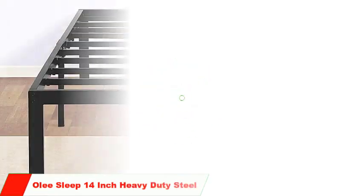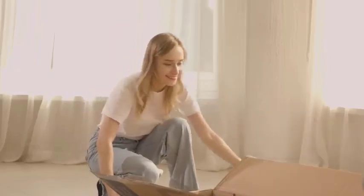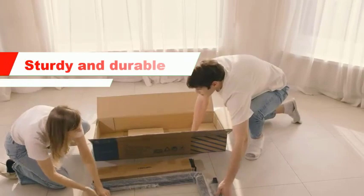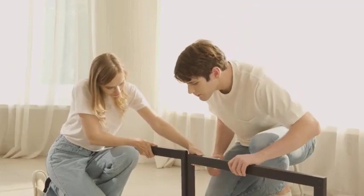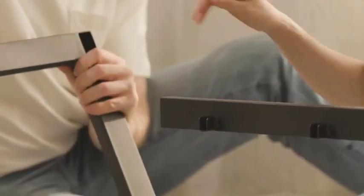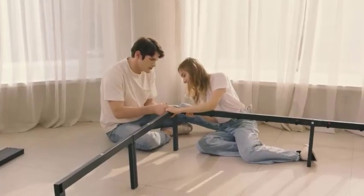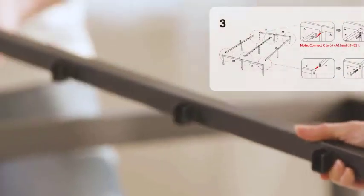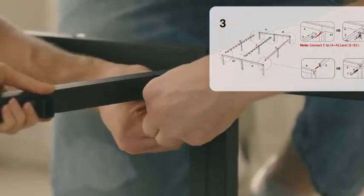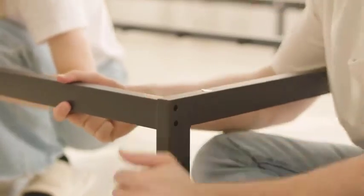Number 5: Olay Sleep 14-Inch Heavy Duty Steel. The Olay Sleep 14-Inch Heavy Duty Steel Bed Frame has several advantages that make it a popular choice. Sturdy and durable — the bed frame is made from high-quality steel, providing sturdy support for your mattress and for you. It can support up to 1,200 pounds, making it suitable for heavier sleepers and larger mattresses. Easy to assemble — it comes with all the necessary tools and instructions. Overall, it is a sturdy, durable, and affordable option that provides ample under-bed space.